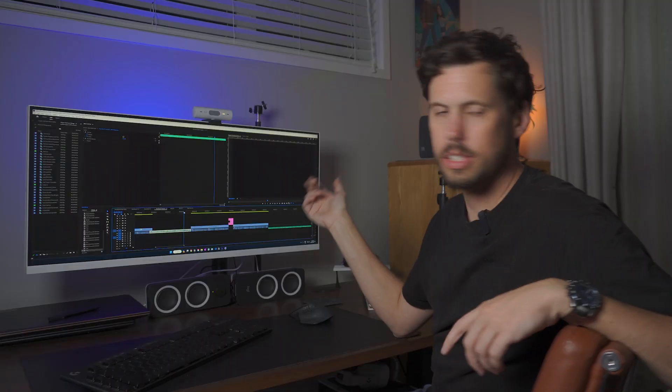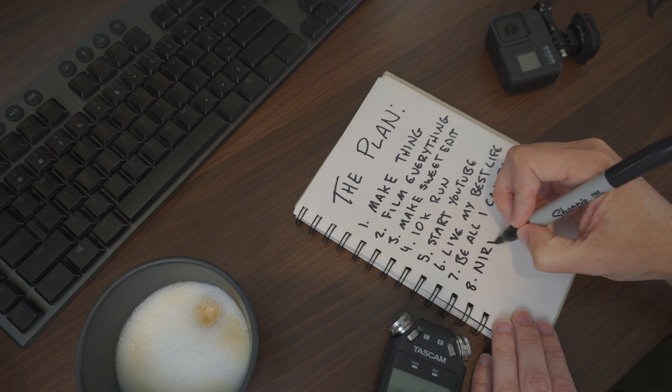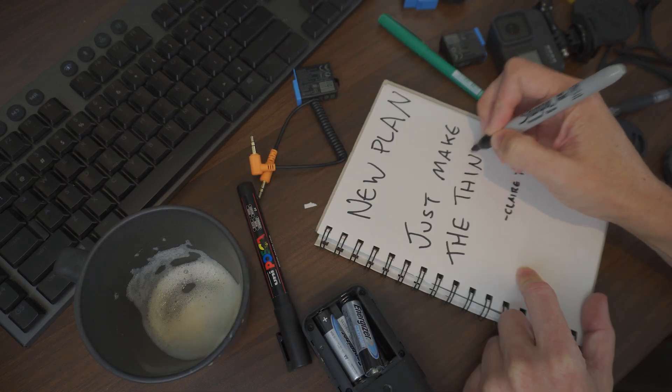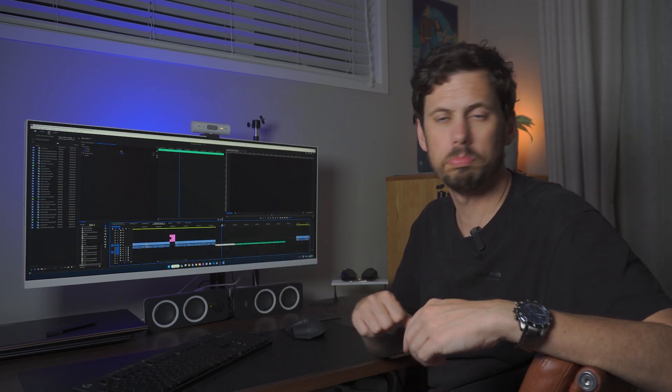The plan was to just film it all — the whole design, make, finish process — and make a video. But do you know what's harder than learning how to make stuff? Learning how to make stuff whilst also learning how to make videos about learning how to make stuff. So new plan: just make it. I'll just focus on making the table and one of the bench seats as best as I can. And then after that, I'll learn all about YouTube, filmmaking, lighting, and editing. When it's time to make a video, I'll film myself making the second bench seat and use it as B-roll.